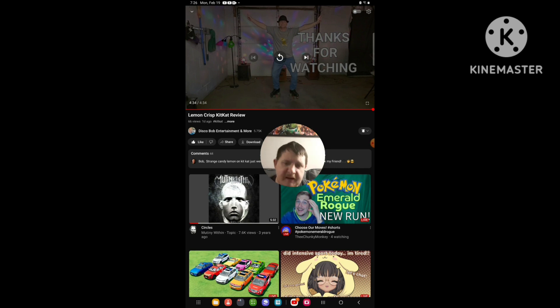I'll see y'all for more banger content. So yeah, I'll see you next time. Triple story signing out, and peace out everyone.